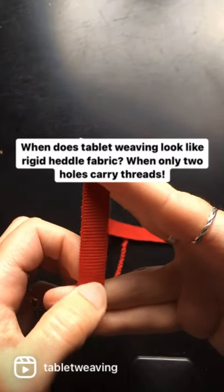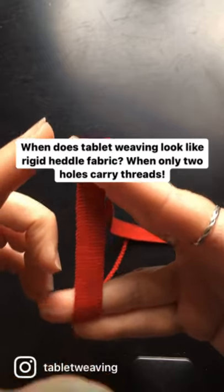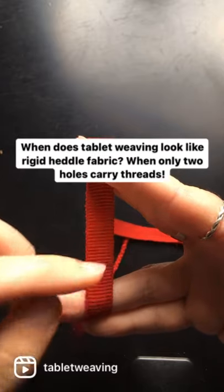That's because each of the tablets in the middle is only threaded in two diagonally opposite holes, so we get a structure similar to plain weave, but with twining.